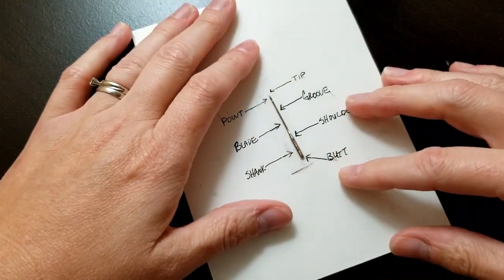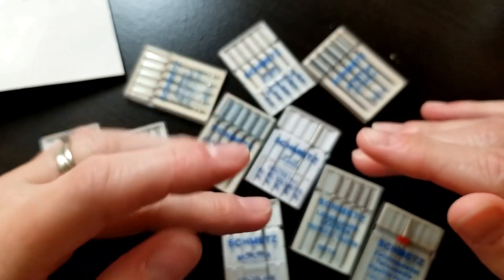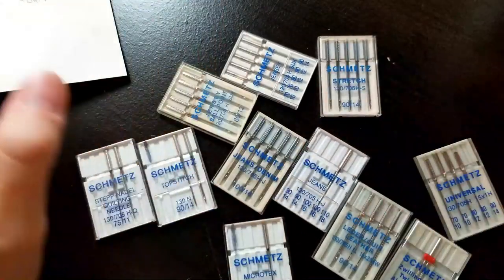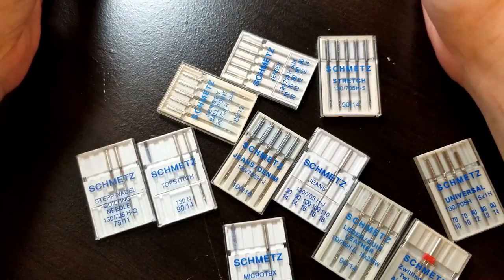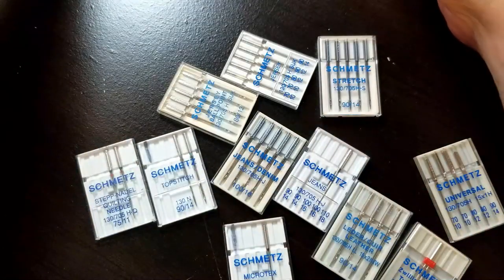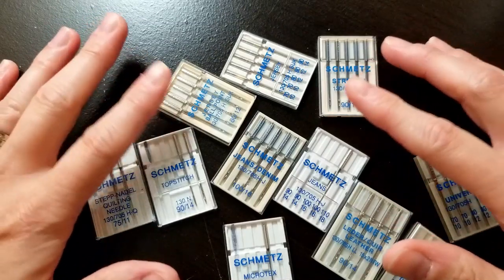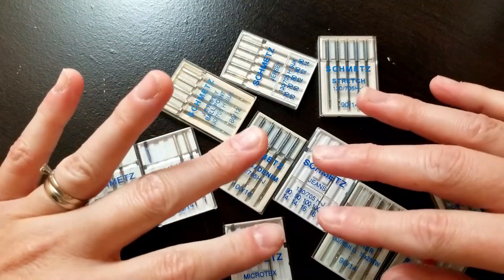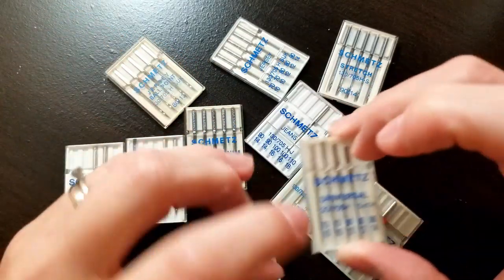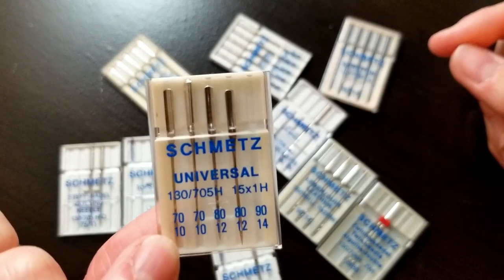Now that we know about the parts of a needle, let's talk about some different kinds. I have a ton of different kinds here. The only reason I have most of those is because I came upon a great estate sale from a lady who was very crafty. If you are just an average sewer who sews occasionally, a pack of universal needles in different sizes will get you through most of your sewing.